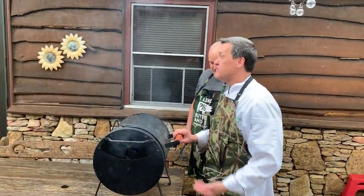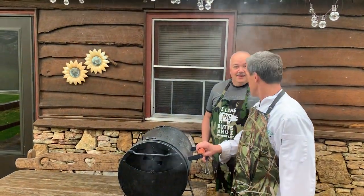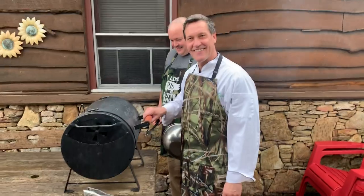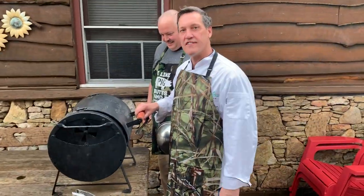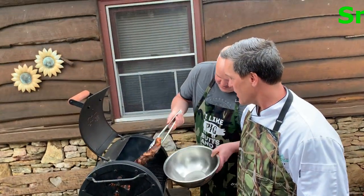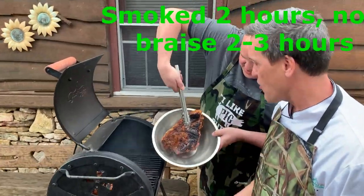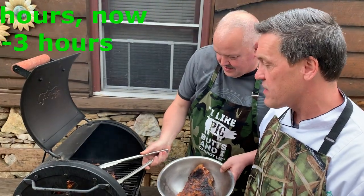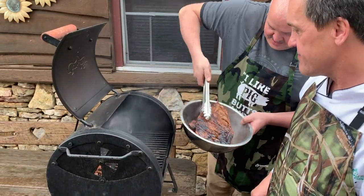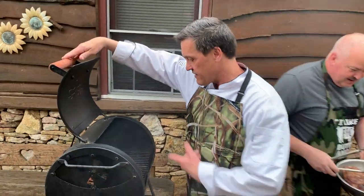We're dealing with pouring down rain — our usual weather. Old barbecue guys don't care; kind of blows the stink off of us. This has been smoking for two hours in the hot coals — look at that nice caramelized color, dark smoke color. Nice and juicy — look at that. I hate to let this go away.